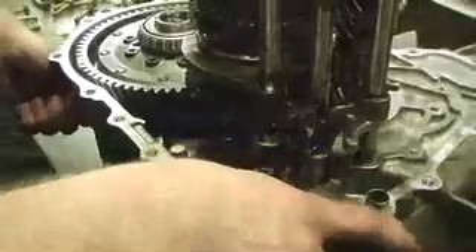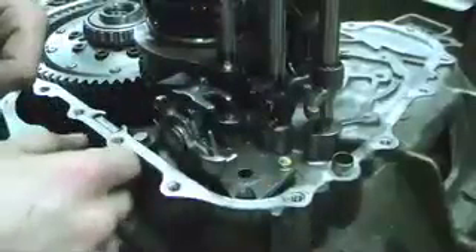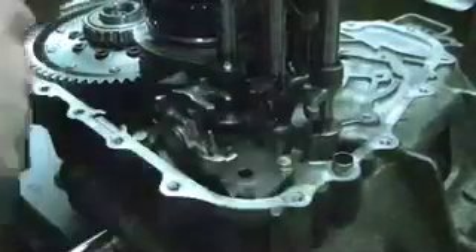The next step is to install the gear change selector base. There are three different positions the selector can be in, and you need to make sure it's in the middle of all the positions — run it through and feel each click. Line everything up, drop it into the base, and tighten the 10mm bolts. After snugging the bolts, hand tighten them down. I usually try not to exceed 10 to 15 foot-pounds at most, since it's aluminum and the threads can pull through fairly easily.